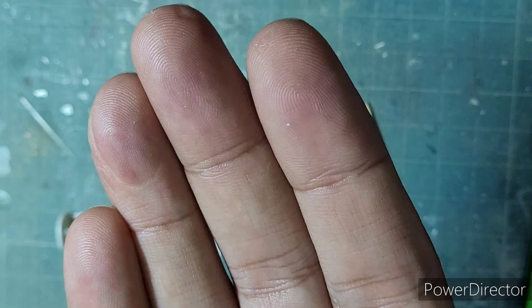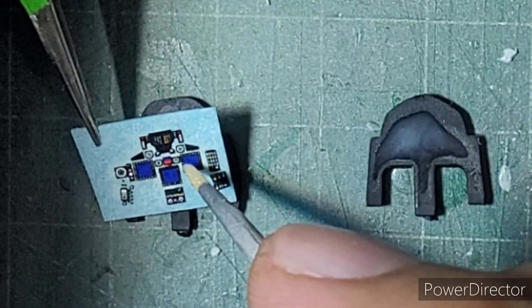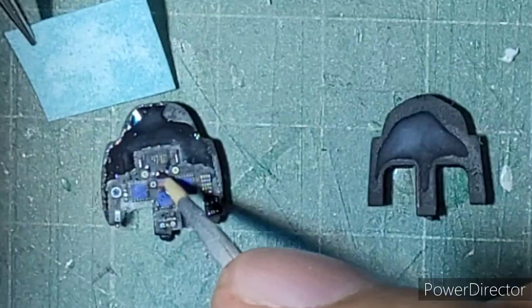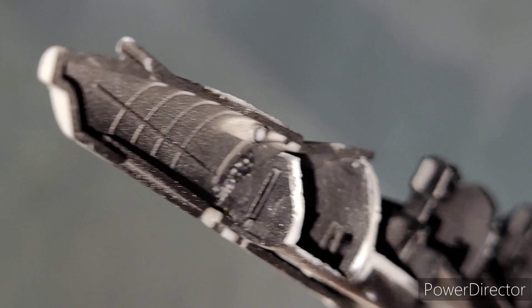Another good part about this kit is that it comes with two pilot figures which have a fair amount of detail on them — a nice addition. Since I will be building mine in flight, both pilots will be used. After painting the instrument panel black I applied the decals, but one issue I faced is that the decals are much smaller than the instrument panel. This is a compounding problem, as both the front and rear instrument panels required a lot of sanding down to be able to fit them in the nose section of the aircraft.